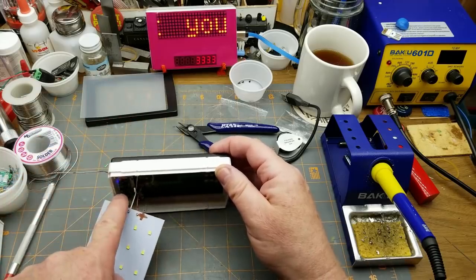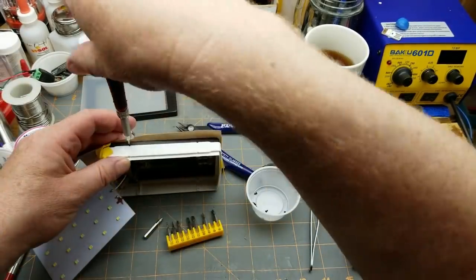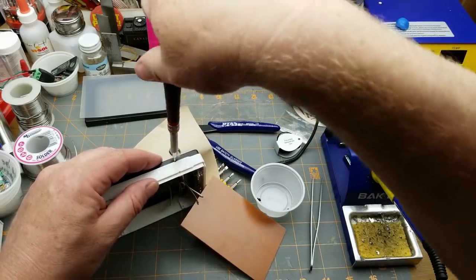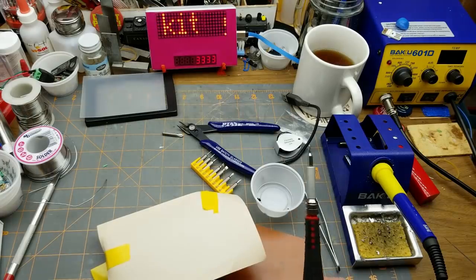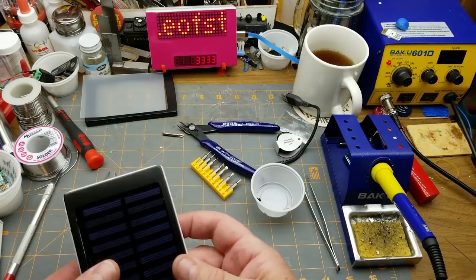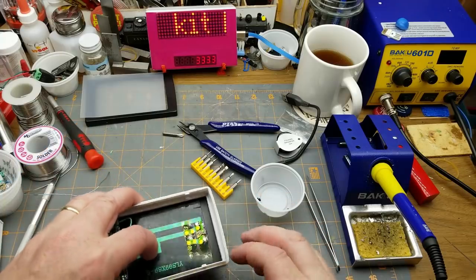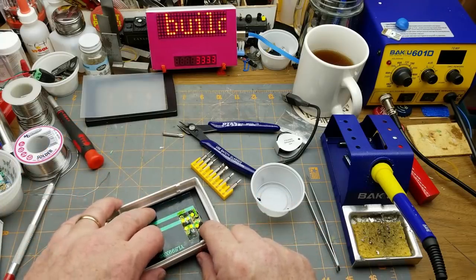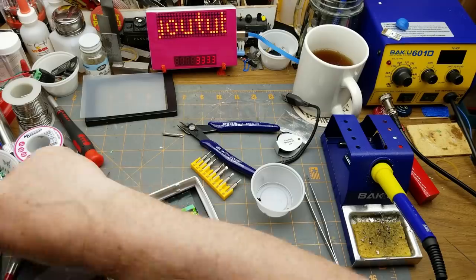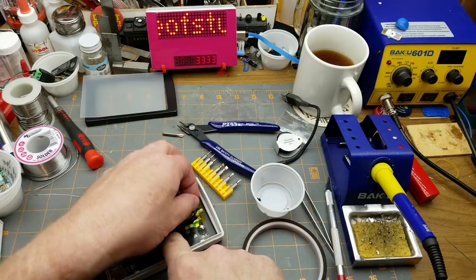Aha — see the blue light there? The solar panel is doing its thing! That worked pretty well. Now how does this fit in there? I wonder if I can just tape the batteries down — that'd be a little cheesy, but maybe that's how they'd do it in your average Chinese factory: just tape it in with some Kapton tape.